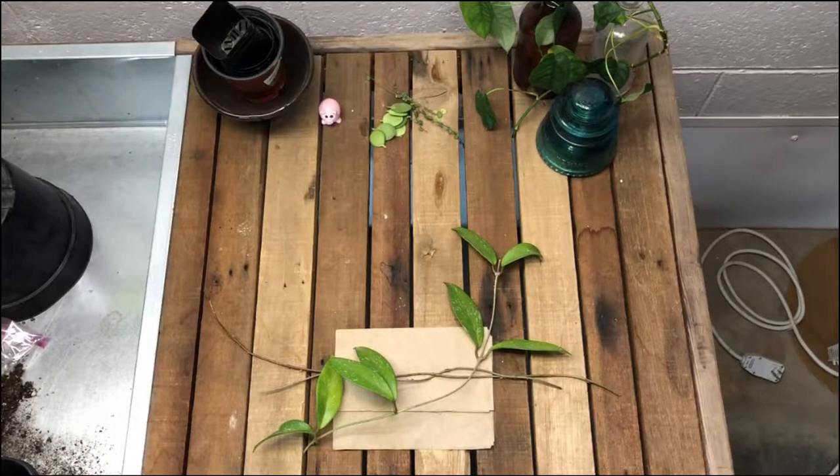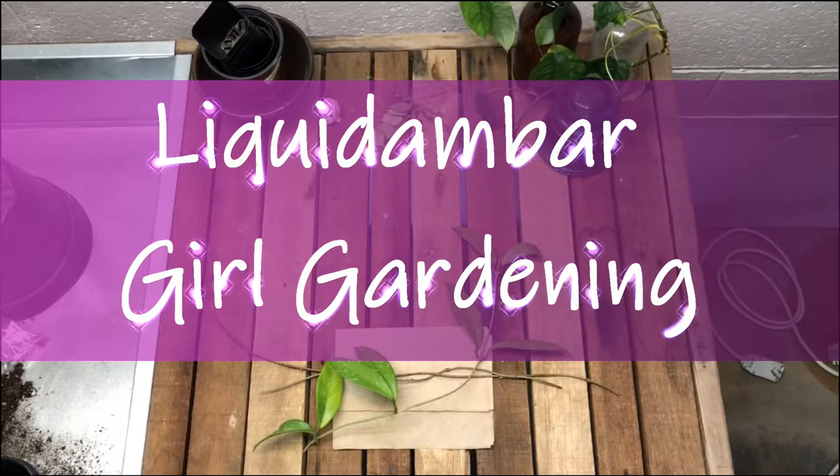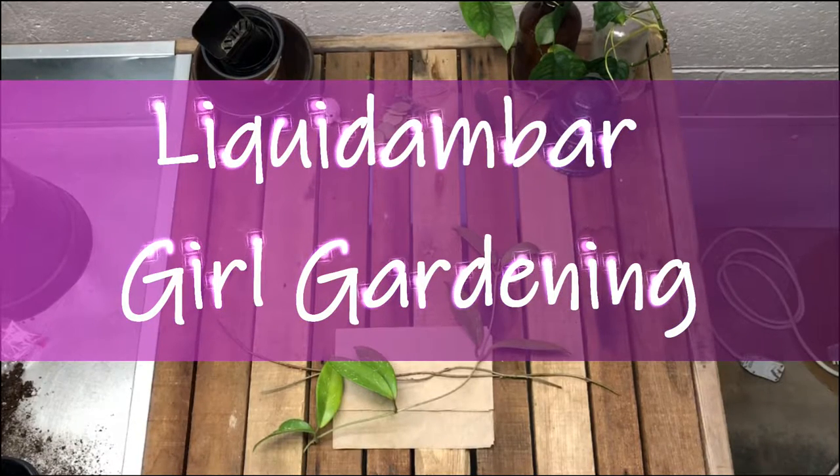Now that I have my Hoya cuttings, I need to decide how I'm going to cut them up for propagation. I haven't yet decided if I'm going to propagate these in soil, perlite, or sphagnum moss. So I guess we'll just decide that as we go.